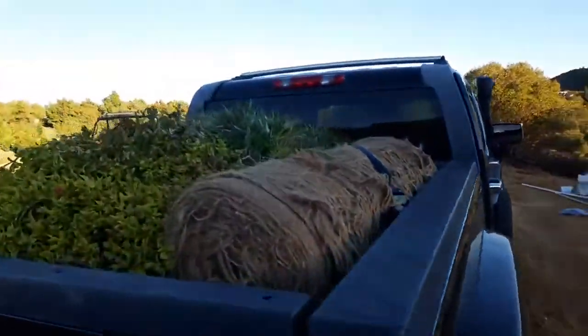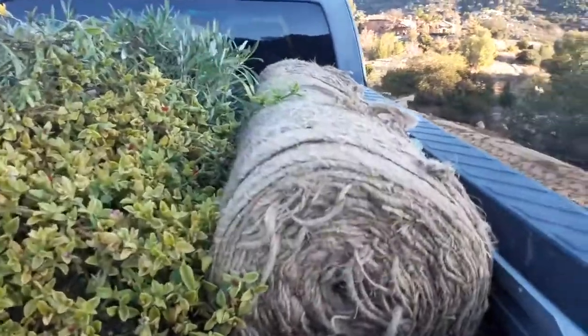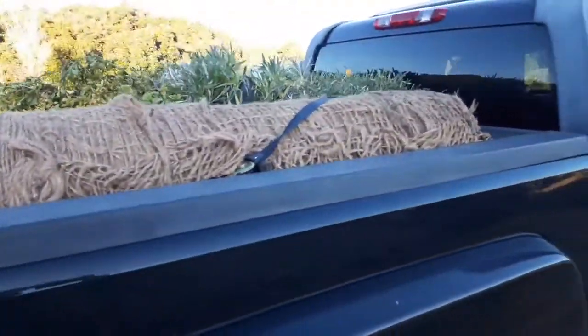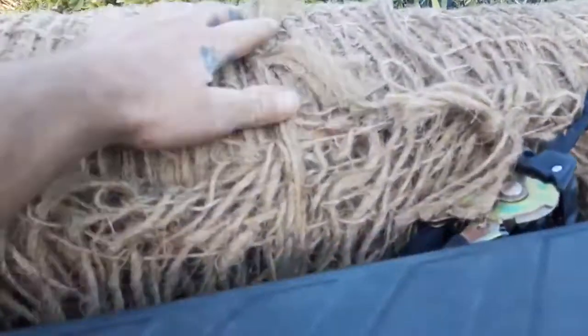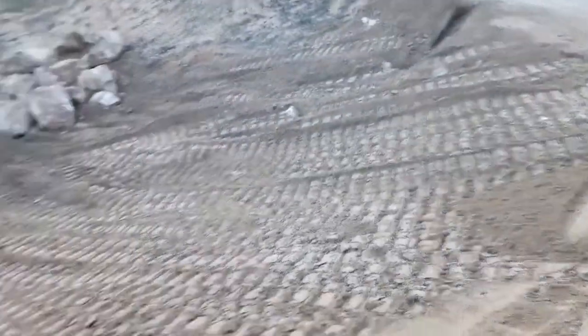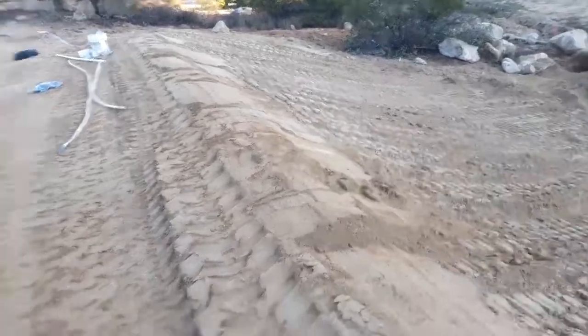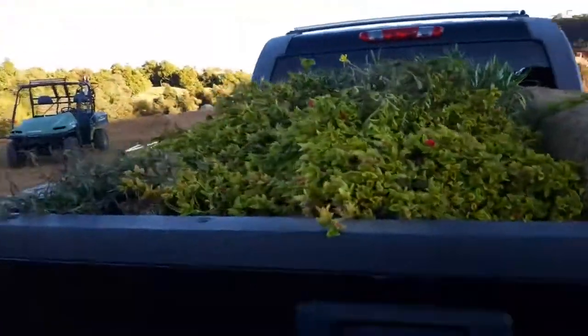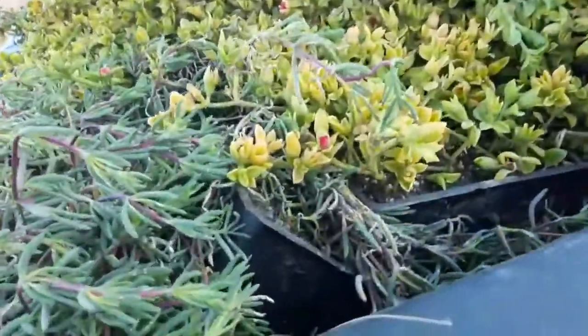Here's the end of the first day for irrigation. I've got all this underlayment — it's geofabric that's going to go here to protect this whole slope. That slope needs to be very protected. And then I've got several hundred dollars worth of ground cover in flats here, like different types of ice plant and a whole bunch of gazania.